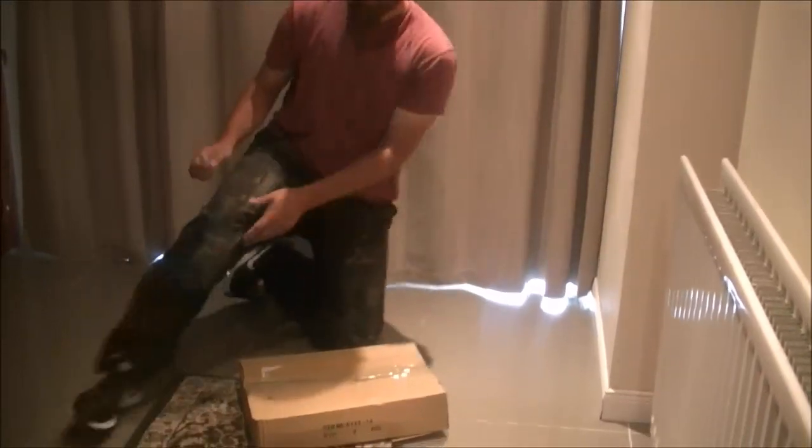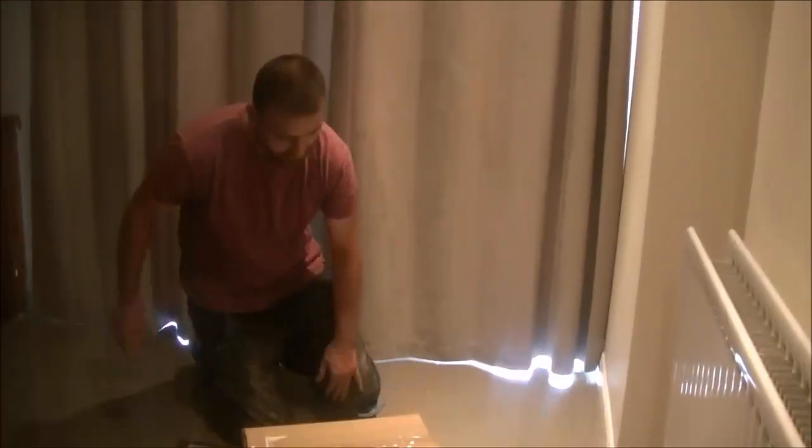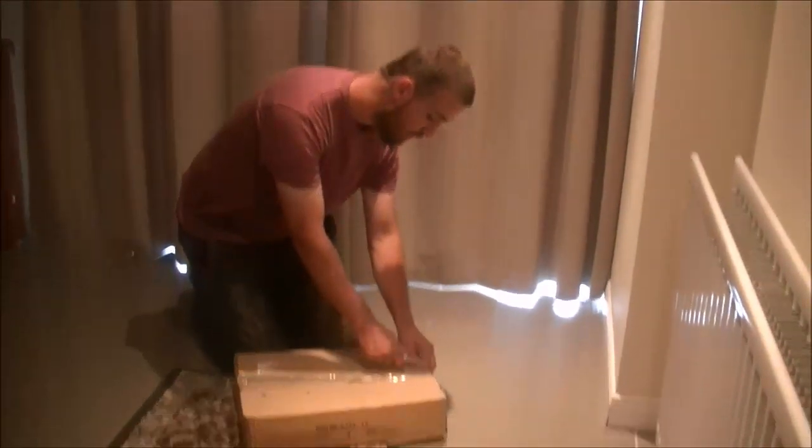Hello everyone, welcome back. Just a wee quick unboxing video here. Haven't done one in a while, so we'll get stuck in here. Rag Nile tools — Rag Nile tools.